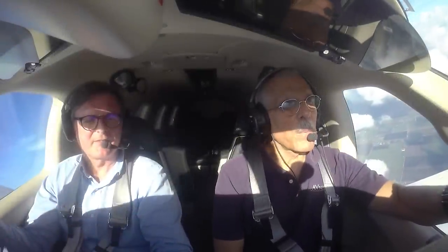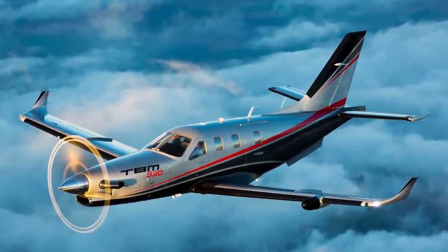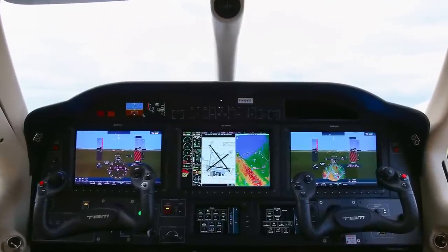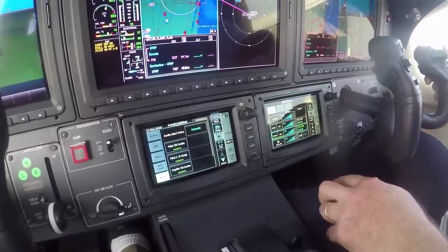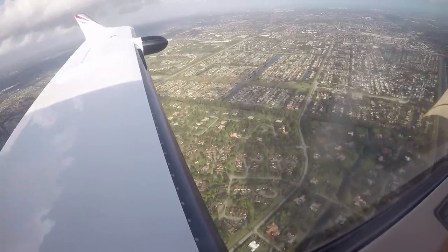Hi everyone, it's Paul Bertorelli reporting. I'm in the cockpit of a TBM 930 with Nicolas Chabert of Daher. The thing about the 930 that's different is it has the Garmin G3000, which is a complete and probably the most sophisticated electronic stability protection system out there. It's in three components — let's talk about those three components and then demonstrate them in flight.